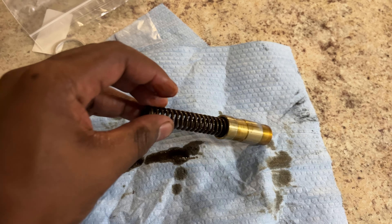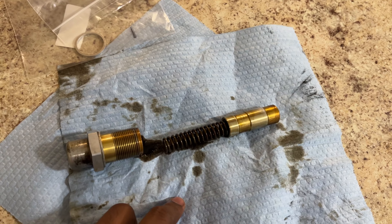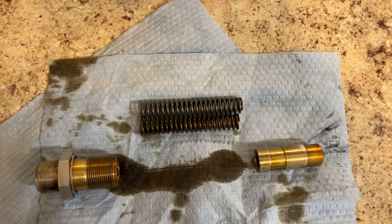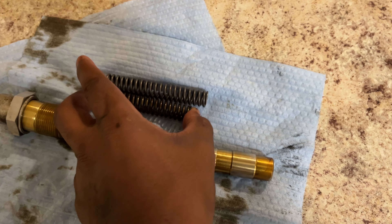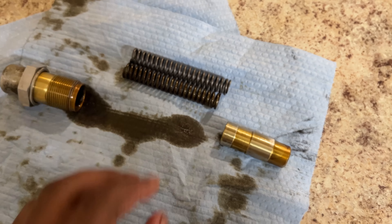There really wasn't much tension on this spring, which is a little concerning — but no matter, we're putting in a new one anyway. Comparing the old spring to the new one: as expected, the new spring is noticeably longer, which shows the old one has lost tension over time. If you squeeze both, the old one compresses relatively easily while the new one is nearly impossible to squeeze. So this is definitely a necessary thing to do.